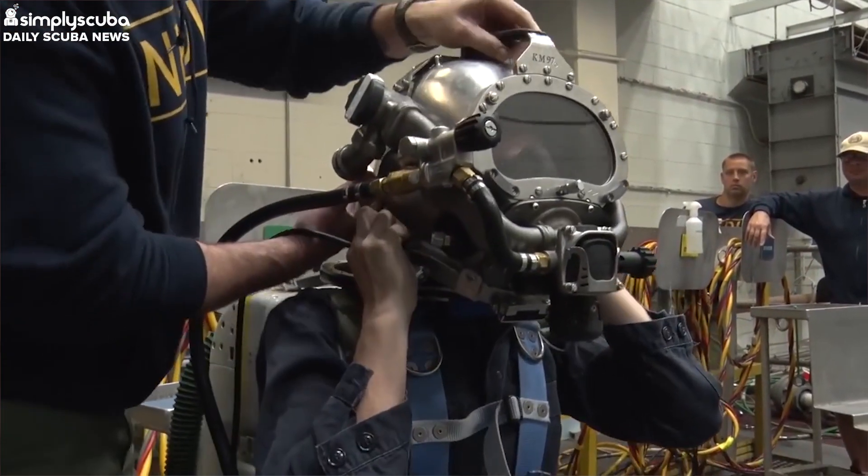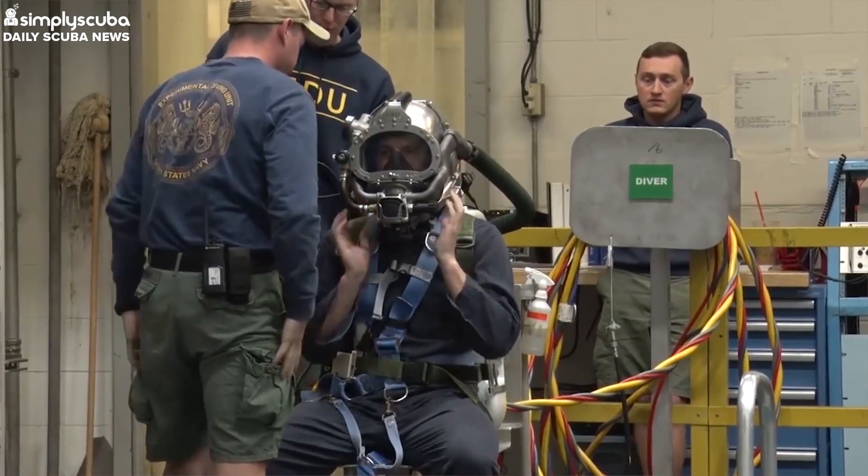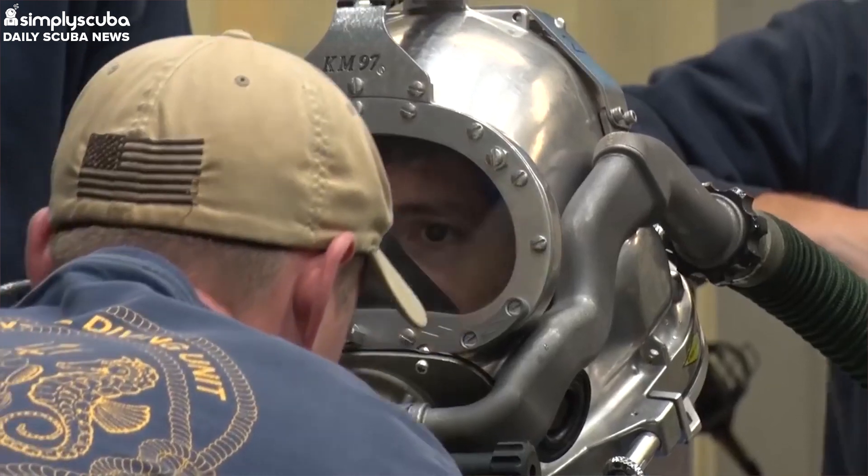Conventional rebreathers use a mixture of air and nitrogen, just like standard scuba gear, but this mix is only good till around 46m. Then the mixture starts to become dangerous. So the new rebreather replaces the nitrogen with helium and air, which is a mixture that tech divers use.